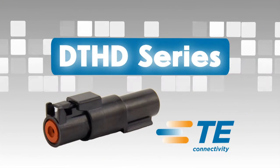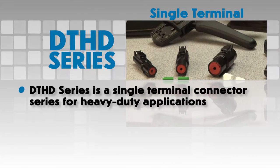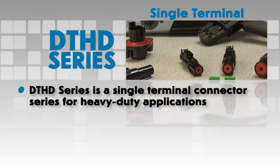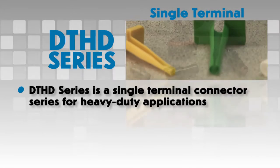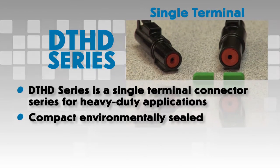DTHD Series. The DTHD series is a single terminal connector series for heavy-duty applications. They are easy to install, environmentally sealed, and compact in size.